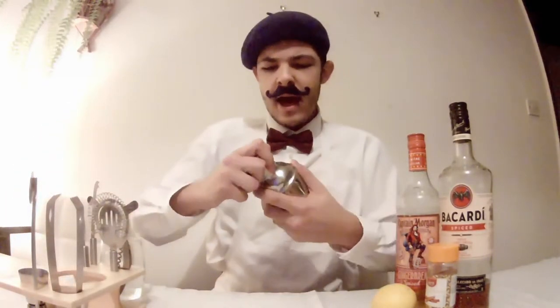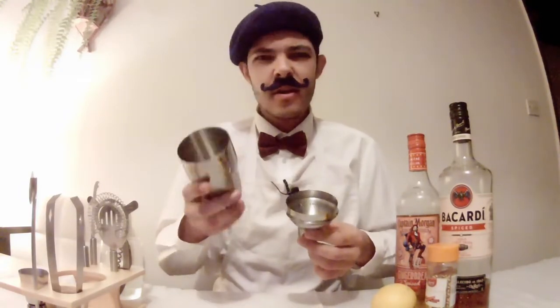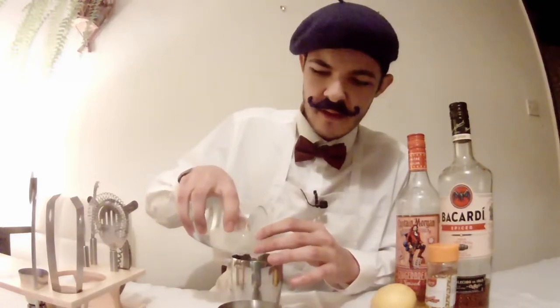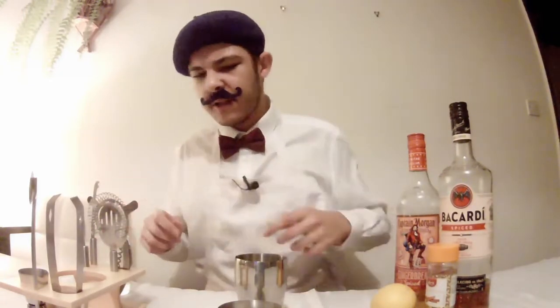So just to begin with, I will get my little shaker here. In the traditional sense, an old-fashioned is made in the glass, but I've got this shaker so I figured I might as well use it — I'm not trying to be too professional anyway. So first off, I'm going to put a couple of ice cubes in the shaker. One ice cube tried to run away, but it's back in the cup.